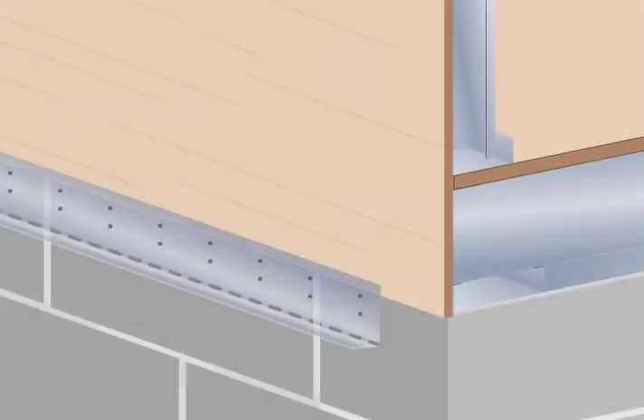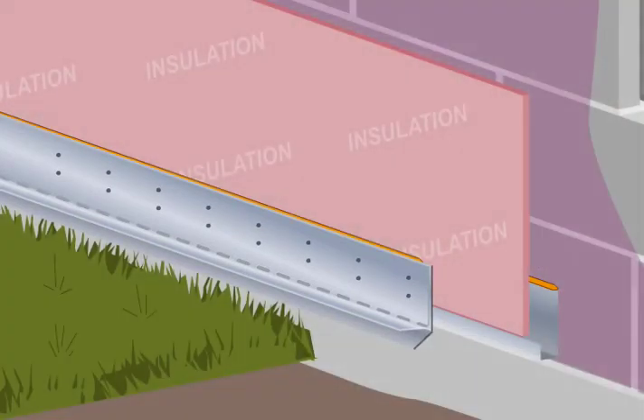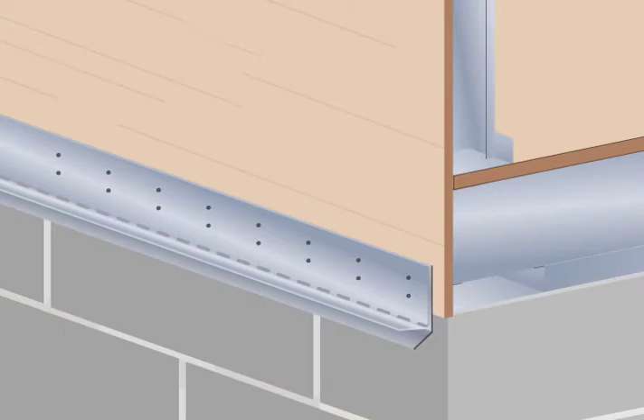Simply install the LNR Weep Screed, or LNR Weep Screed with the Weep Screed Deflector, directly onto the sheathing, rigid insulation, or masonry walls with the 3.5 inch pre-punched attachment flanges.